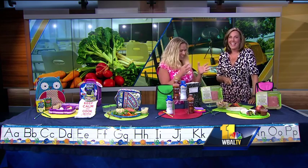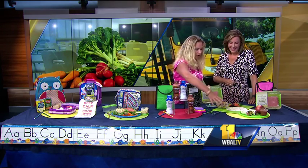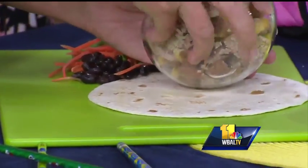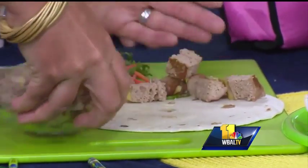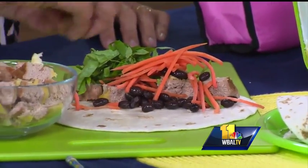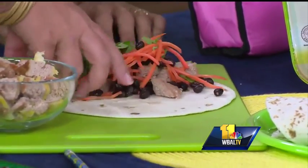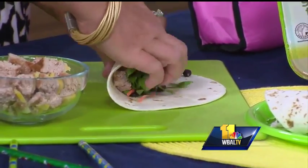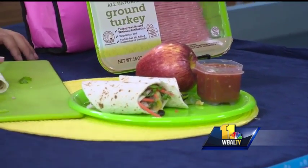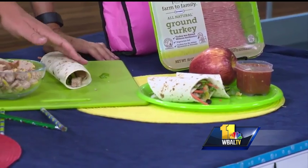Last, this is my super sneaky cheat — reimagining leftovers when you're busy. This was a turkey burger, and I just chopped it up so it's going to become a burrito for the kids the next day. This uses Butterball Farm to Family, a new line — there's no antibiotics ever, and it's American Humane Certified. It's on an all-vegetarian diet, because people want to know about the quality of their meat and where it's coming from. It's not leftovers — it's a reimagined dinner. It's creativity!